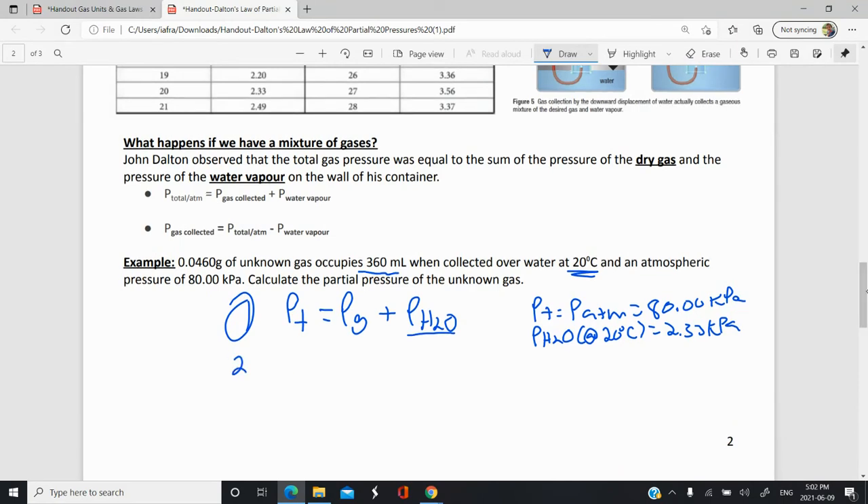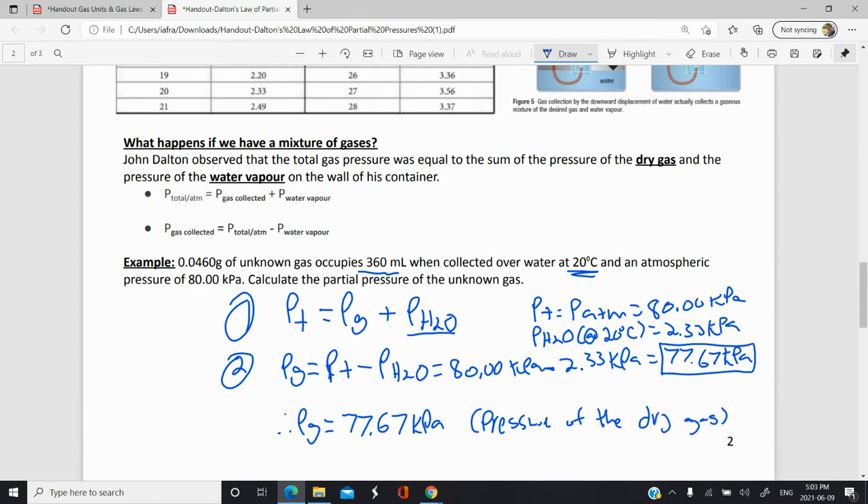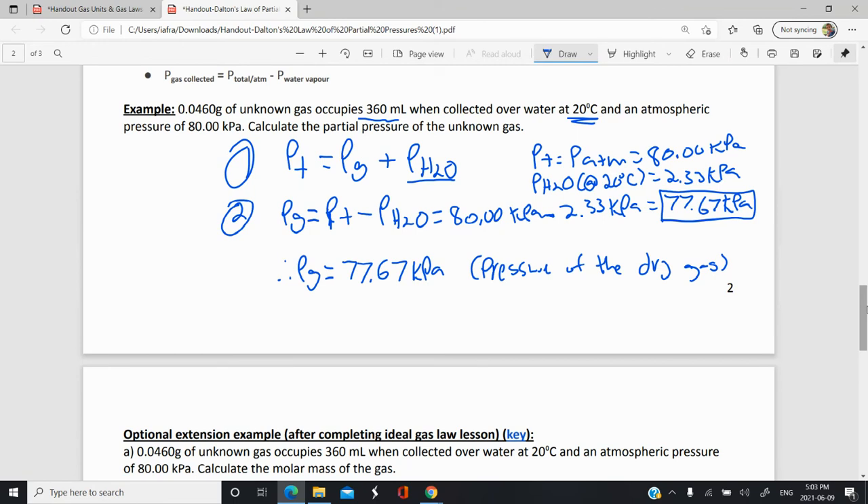We can find the partial pressure of our unknown gas: it equals the total pressure minus the partial pressure of the water. So that's 80.00 kPa minus 2.33 kPa, which gives us 77.67 kPa. This is the partial pressure that the gas is exerting in our experiment — in other words, the pressure of the dry gas when it's no longer over water. We've taken the partial pressure of water out of it, and now we can use this pressure to solve for things like the number of moles of gas collected.